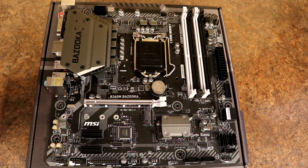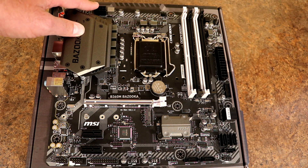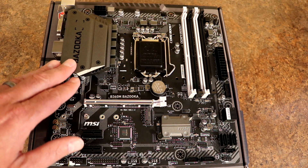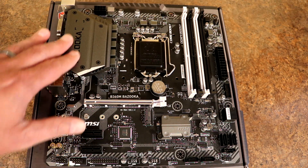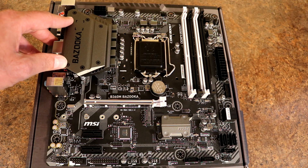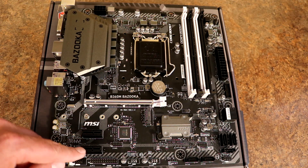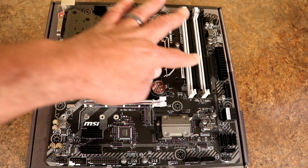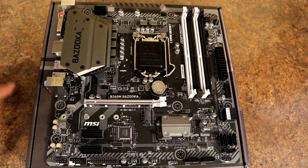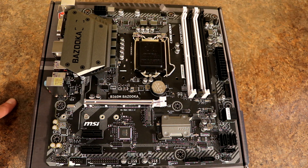Here is the board now out of the bag. We've got our CPU socket for 8th gen Intel processors, as well as an 8-pin power connector for the CPU. There's a decent heat spreader over the VRMs — probably more cosmetic, but it will do a decent job dissipating heat, definitely better than nothing. We've got PCI Express 3.0 — one x16 and two x1s, all 3.0. We've got four RAM slots and a 24-pin power connector for the motherboard. There's a CPU fan header (4-pin) and two more 4-pin headers for system fans.